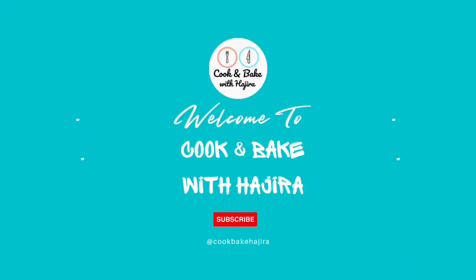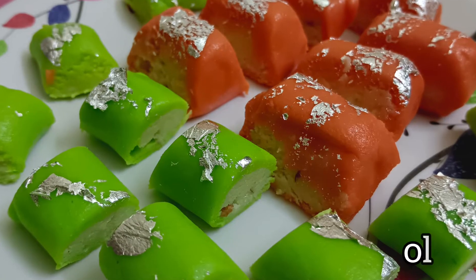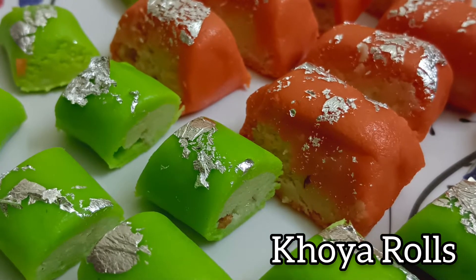Hey everyone! Assalamu alaikum! Welcome back to my channel. It's festival season now, so let's make some festive worthy sweets, yet easy to make. Today we are going to make khoya rolls.